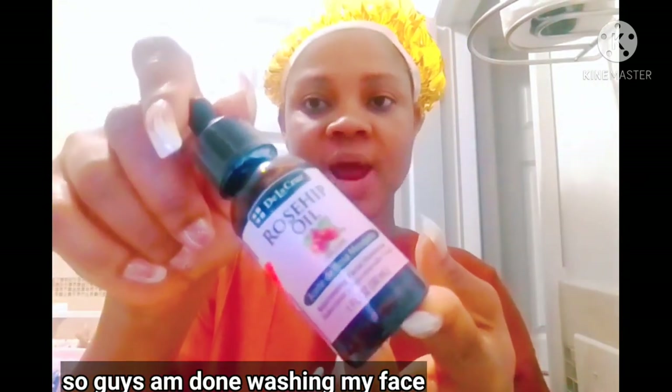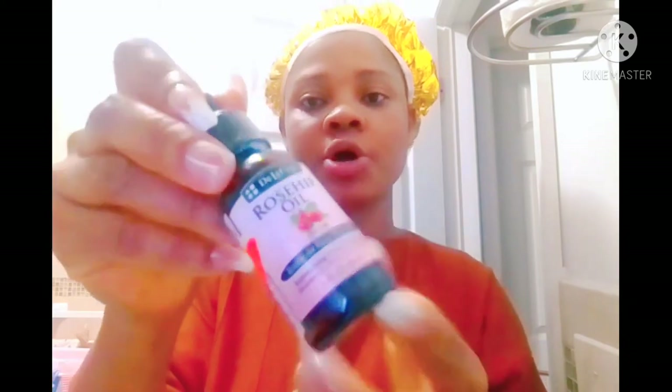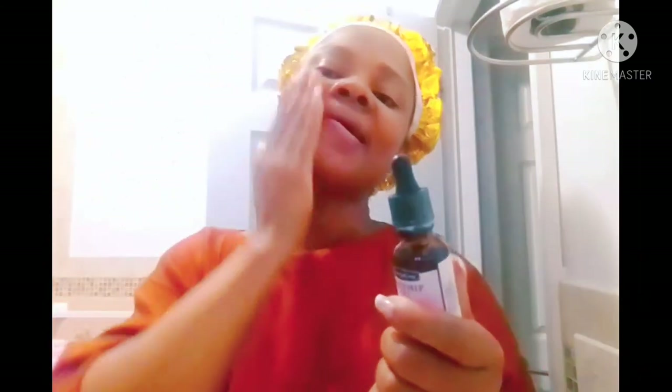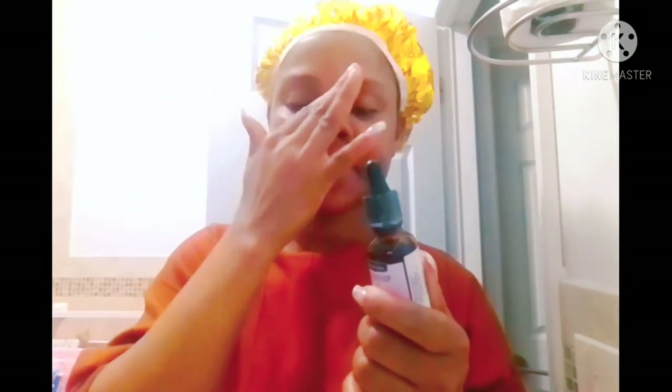I'm done washing my face. Here is my rosehip facial moisturizer — I'm going to use this oil to moisturize my face to prevent it from drying out and to retain moisture. Voila! Go ahead and try this face mask. You can actually also use it when you take your bath — it's really working so well. Thank you for watching!